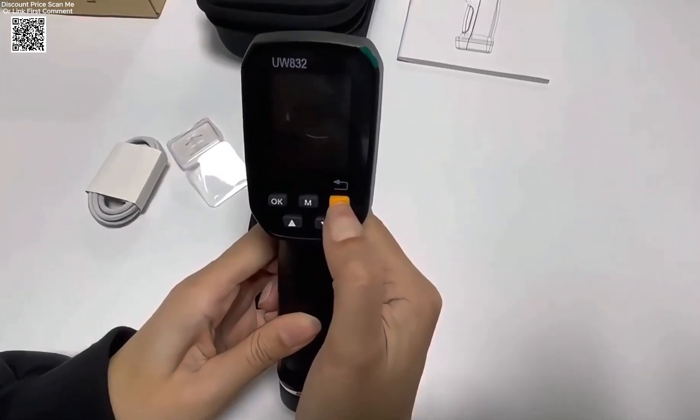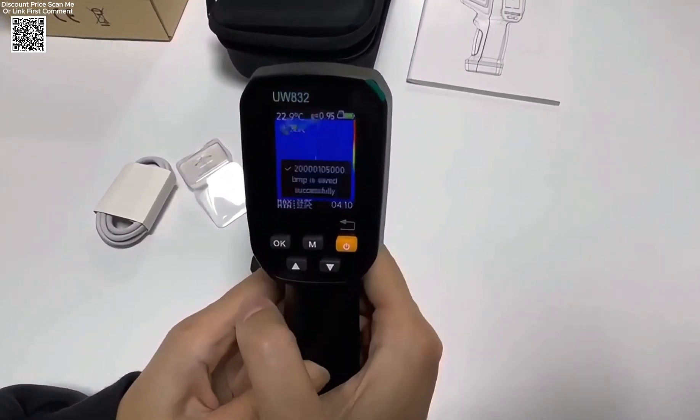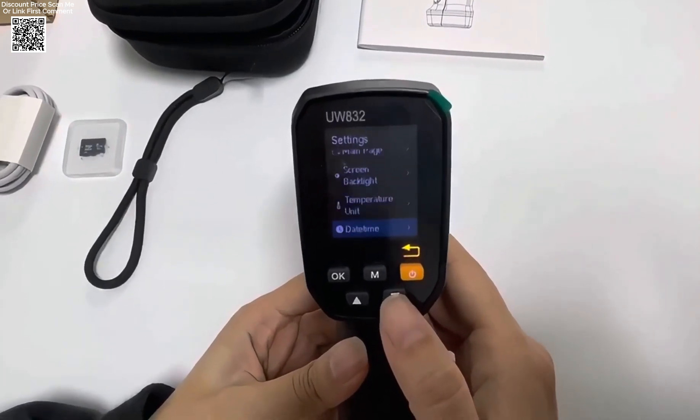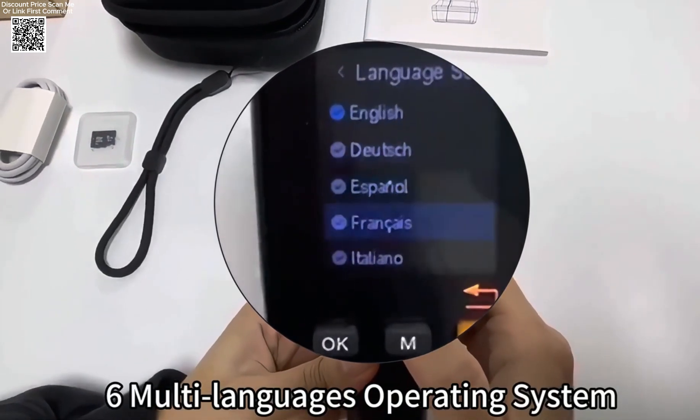With multiple image modes, including thermal imaging, visible light, and fusion, users can easily switch between different visualization options for better analysis. The device features 32 color palettes, such as rainbow, iron red, and black hot, allowing for customized thermal representation.